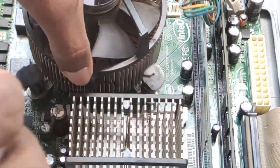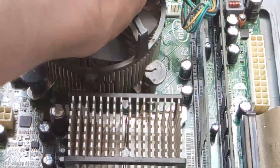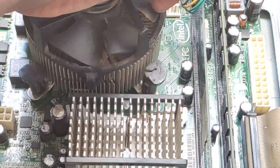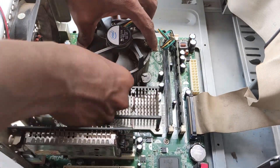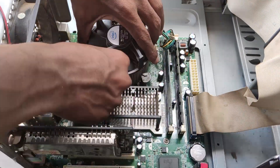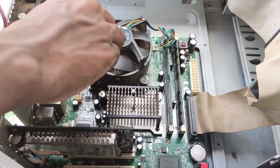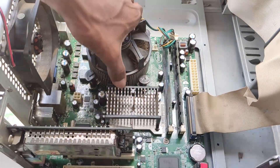We will put the fan back on and lock it in. Put it in the same way and then lock the fan on. The lock is right and it sits inside the lock. It is very simple — this is how you apply heat sink paste.